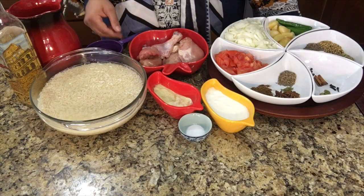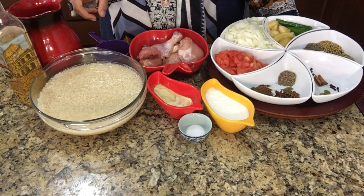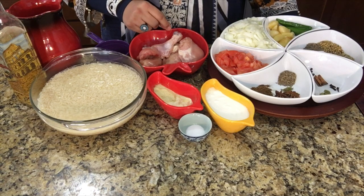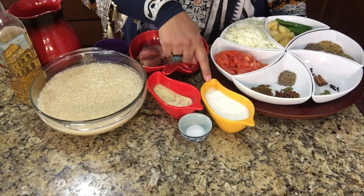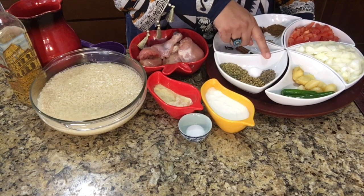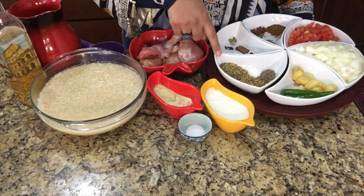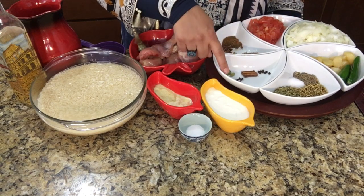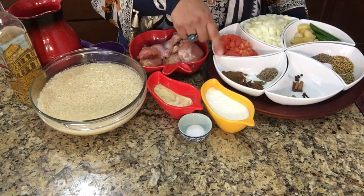We are taking 3 cups of rice — I use a standard size measurement cup. Then 3 cups of water, 3/4 cup oil, 6 to 7 pieces of chicken, around 1 and a half pounds of chicken with bones, 1 tablespoon ginger paste, 1 tablespoon garlic paste, half cup yogurt, and 1 teaspoon of salt for the rice. We are also taking 1 teaspoon white cumin seeds, 1 teaspoon salt, 1 tablespoon coriander seeds, 1 tablespoon fennel seeds, 8 peppercorns, 2 cinnamon sticks, 3 cloves, and 3 green cardamom — these will be used in the rice.